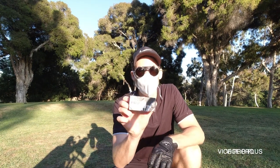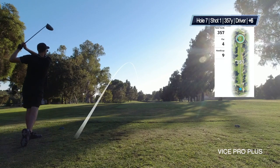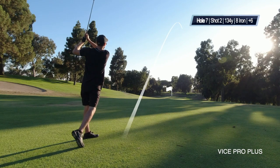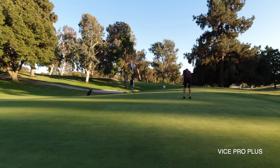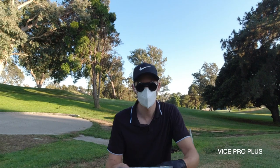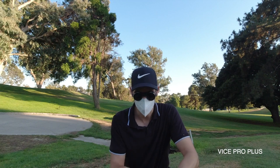I'm going to continue now with the Pro Plus to see what my second impression is going to be. Another hole, another bogey. The drive was really nice but then I chunked the approach shot, so I didn't really get a good feel for it. My putting was okay.